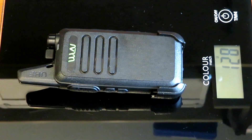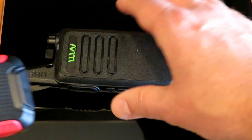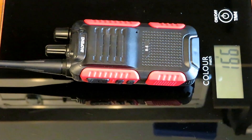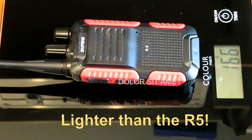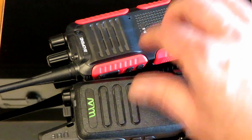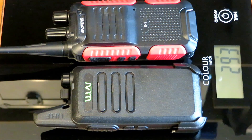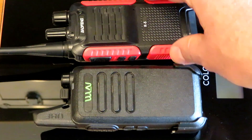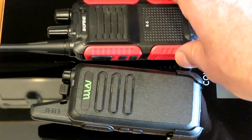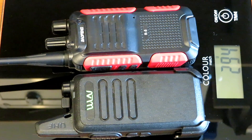I've stuck it on the scales with the belt clip on - it's 128 grams, which is pretty light. Comparing that to the R5, which comes in at 166 grams, so the R5 is heavier. It'll be interesting to see the performance difference between the two, with the little stubby antenna on the KDC1 versus the R5's more substantial, albeit fairly rubbish, antenna.